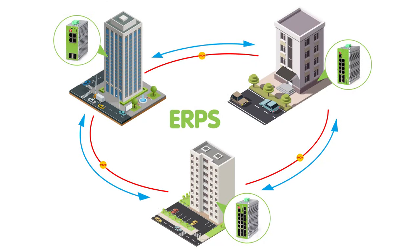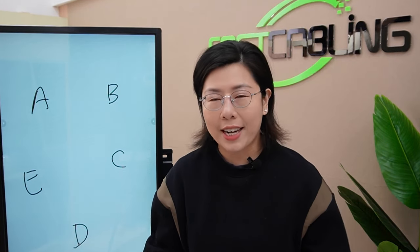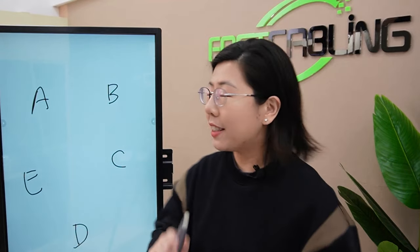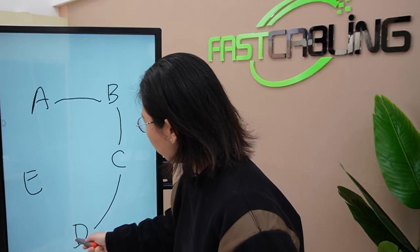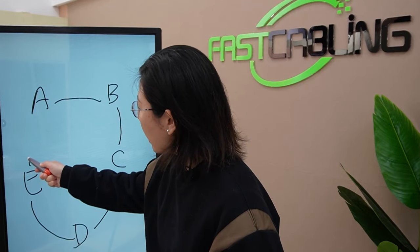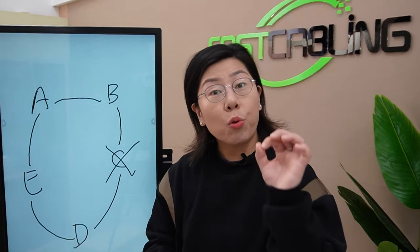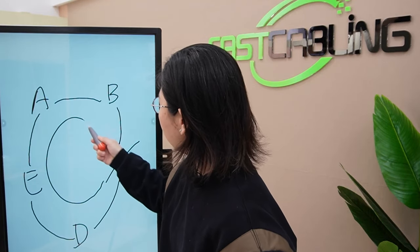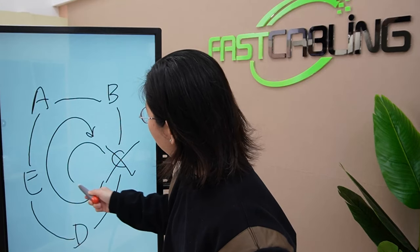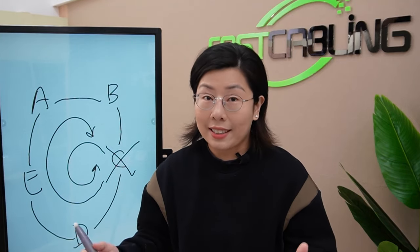But don't worry, we've got the solution right here. ERPS creates a ring or circle of connection between network switches. This ring ensures that if one connection or switch goes down, the whole network doesn't stop. With points A through E, each switch connects together and the last switch connects back to the first to form a circle. If one goes down, it quickly finds another path in the ring to keep data flowing — like a detour when there's a roadblock, ensuring everyone stays connected.